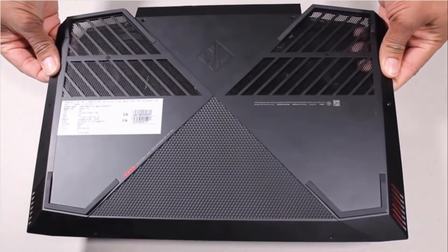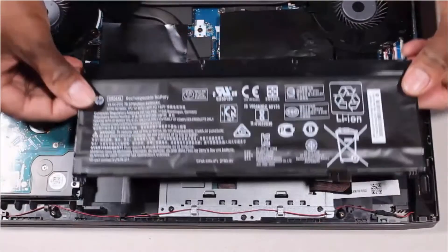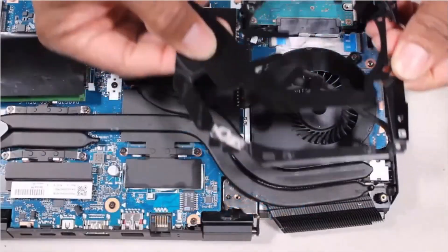Before you begin, remove the base enclosure, battery, right trunk, and right support bracket.